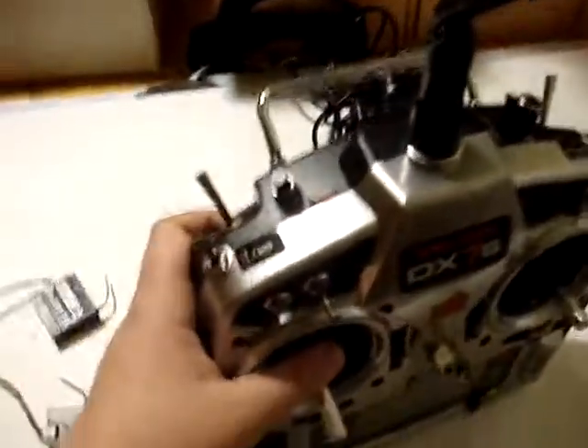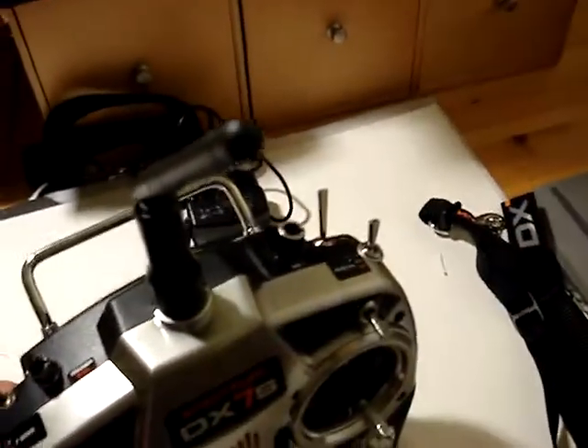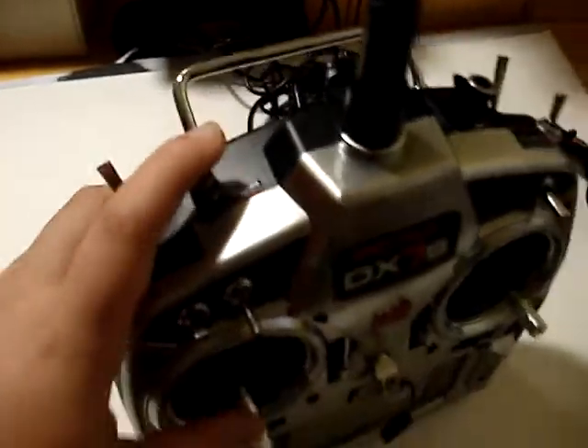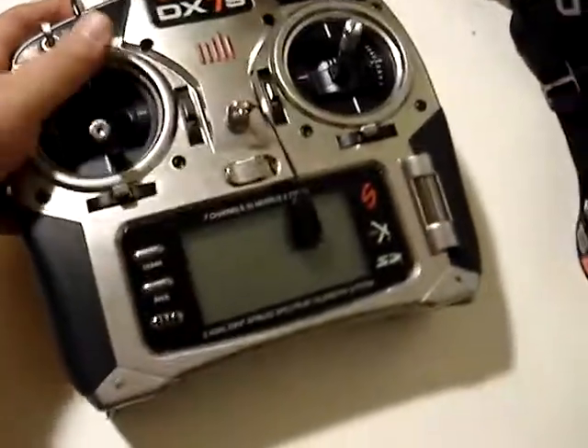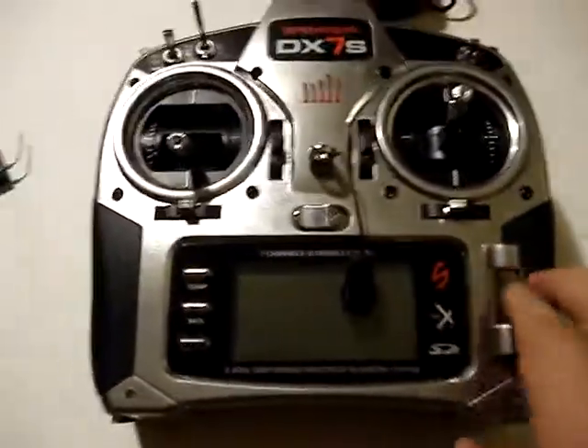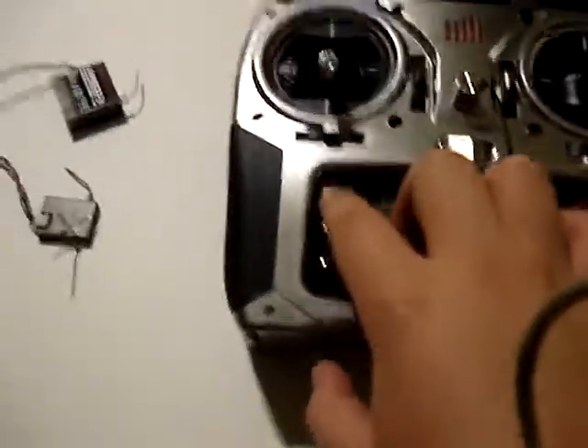And here's all the switches. And that's the bind button, so you'd want to turn the controller on while you're holding the bind button pressed down. And that's the little roller thing, and the top one's the clear button, and the bottom one's the back button.